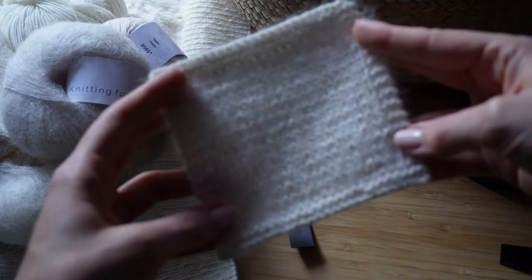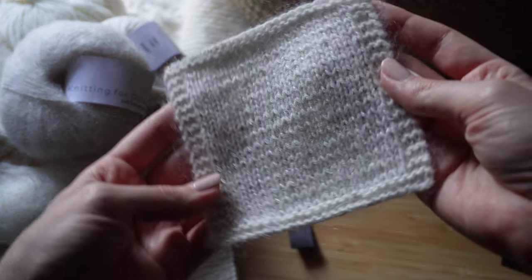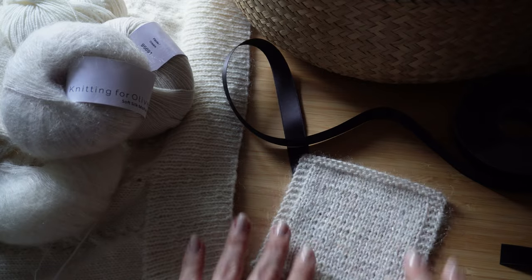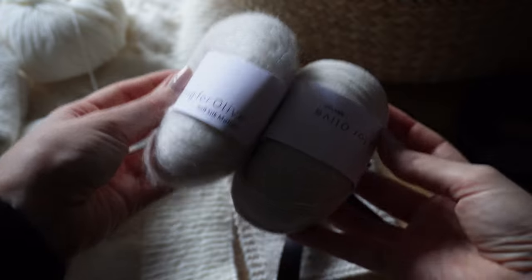I looked at the construction and felt it was quite similar to another sweater I had spotted on Ravelry, and this brings us to the beautiful Puff Tea pattern by Knitting for Olive. I knew I would have to make a few modifications but I didn't let that deter me, so I set my heart on making this Puff Tea and to match the beautiful pattern I selected some of my favourite yarns also from Knitting for Olive.